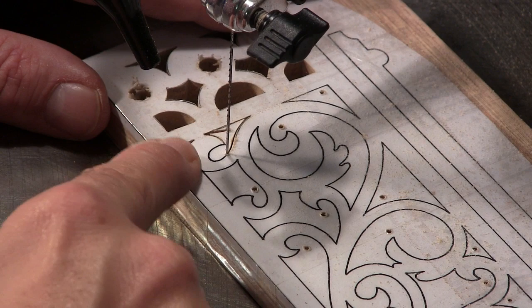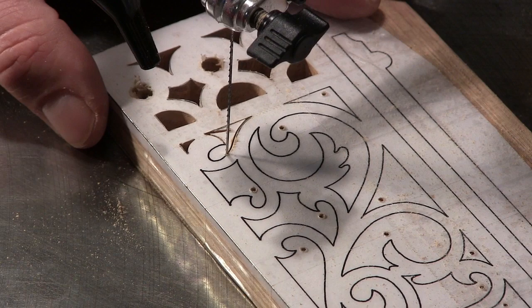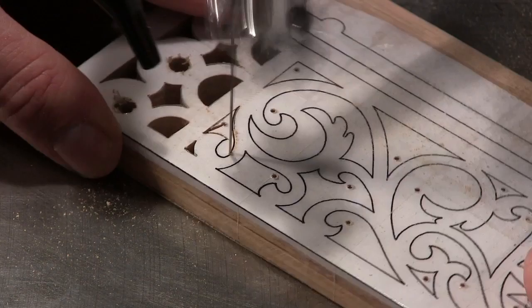When you get to a point like this where you've got a tight curve, you've got to be thinking ahead in your mind where your hands are going to be, and either pulse the pedal so that you can do it nice and slow, or be ready to move your hands and spin the piece, but no faster than the blade can work. We want to let the blade do the work — we don't want to be forcing the work in or putting side pressure on.